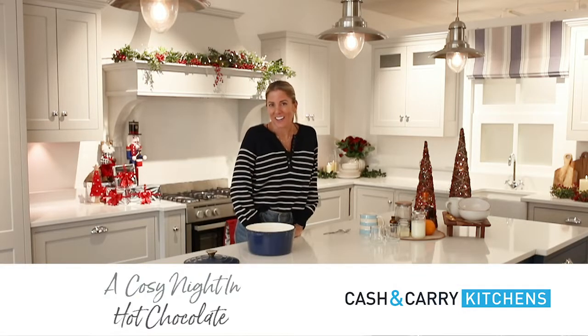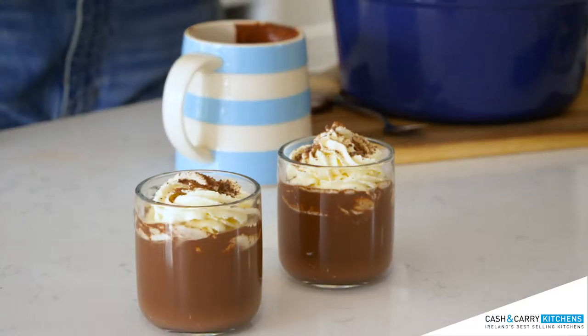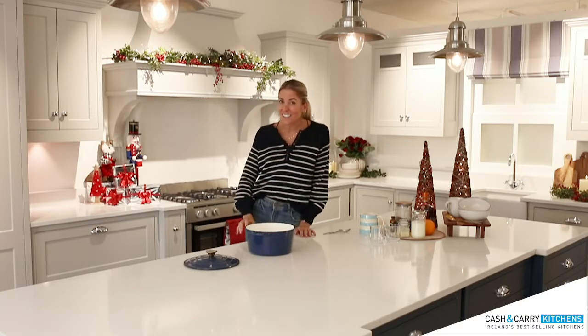Hi, I am Kleena O'Connor. I am back in the Cash and Kerry kitchens and today we are going to make a delicious hot chocolate, perfect for those cozy winter nights in front of the TV with the fire lighting. And I am cooking today in their gorgeous Lindale kitchen.